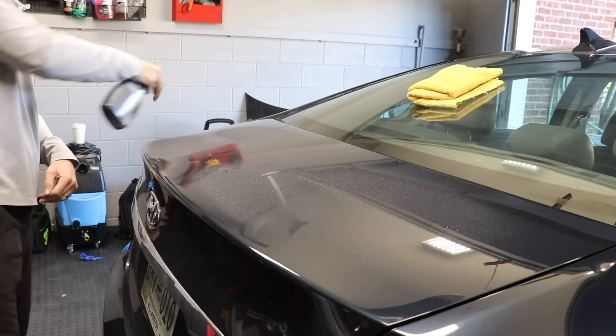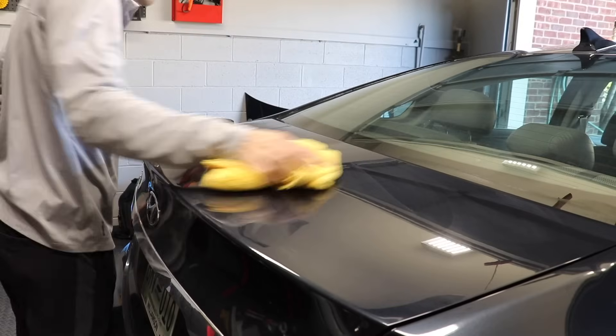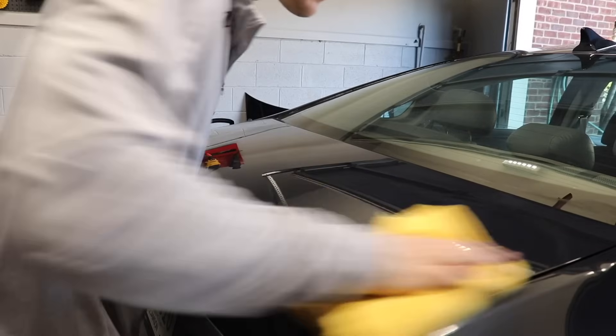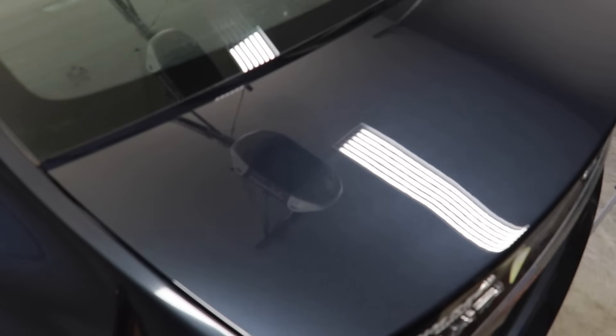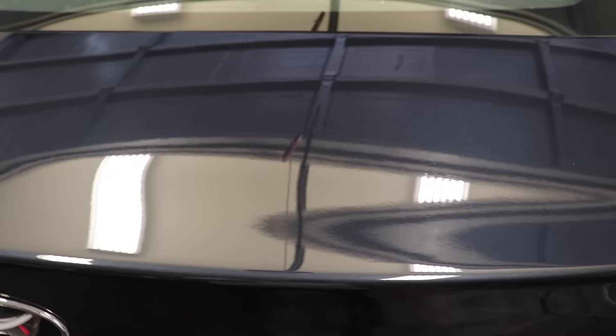I'm doing a second coating as well because it does say that if you want it to last somewhere around 12 months, you want to make sure that you put two different coatings on. For the sake of following the manufacturer's directions, I made sure that I did that. This is what it looks like under my garage overhead lights — the paint looks fantastic and the gloss is fantastic as well.